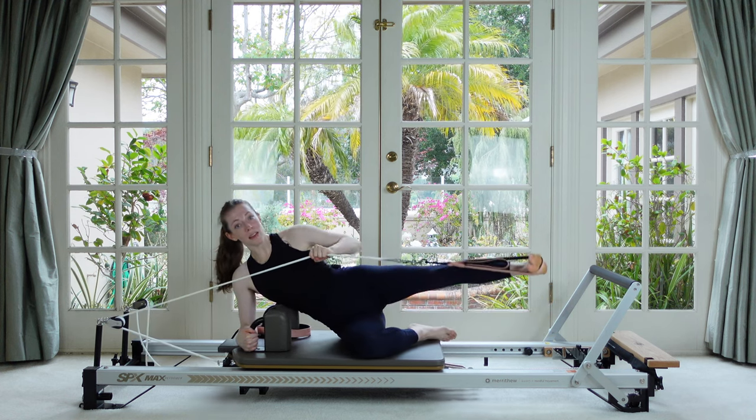Now we're going to reverse it — push out with straight arms, go as far as you can, then bend and pull the body over the bar and push up. Out, in, and up — so good. Last two: out, in and up. Last one.